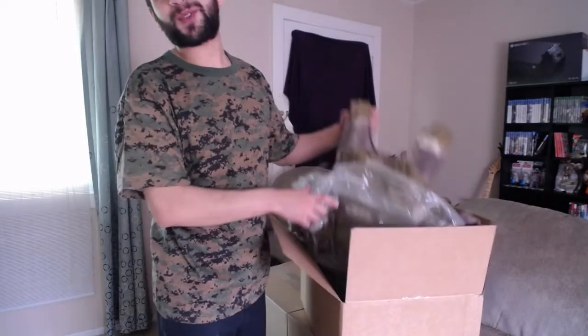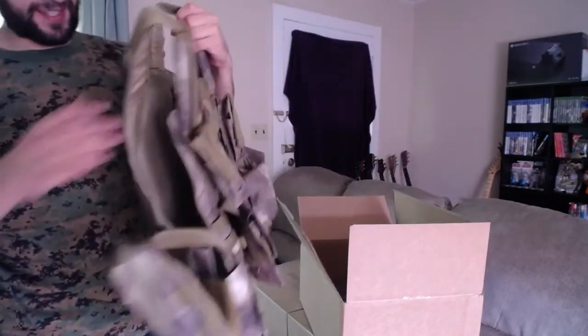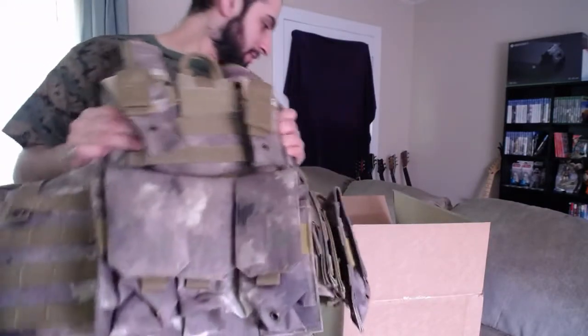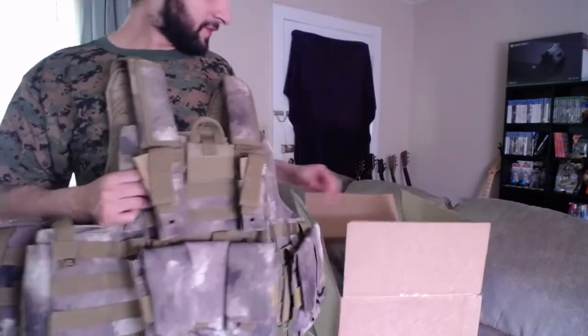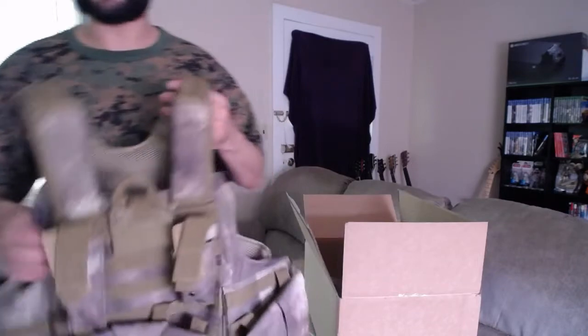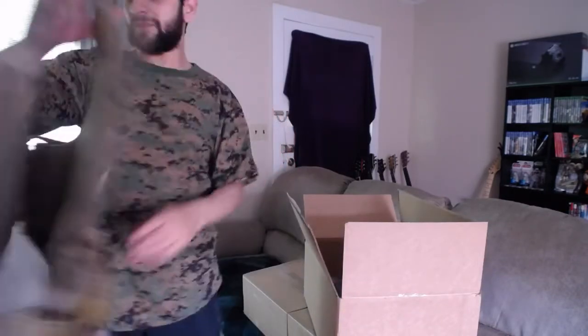I was worried it was going to be too small because it's gigantic. Look at this thing. I can feel more plates in it too - it already comes with plates. I guess I didn't need to order the foam plates then. At least we'll make it thicker. It's got plates in it already, like little bendy plates. But man, this thing is big. It's going to be awesome wearing this thing.